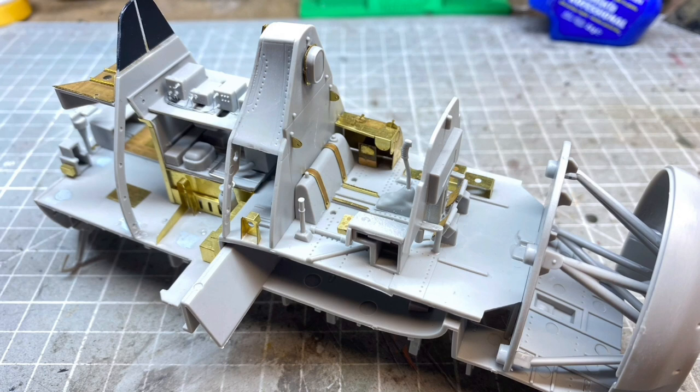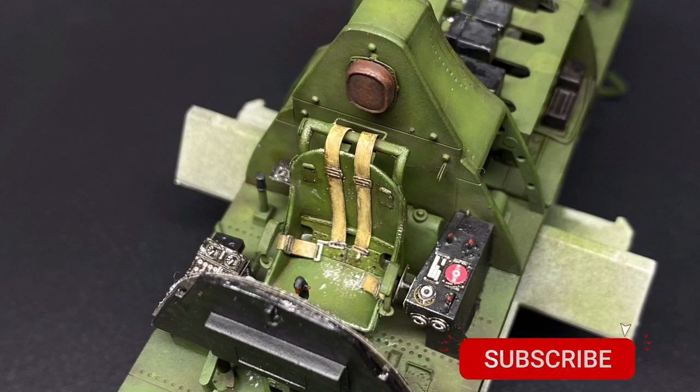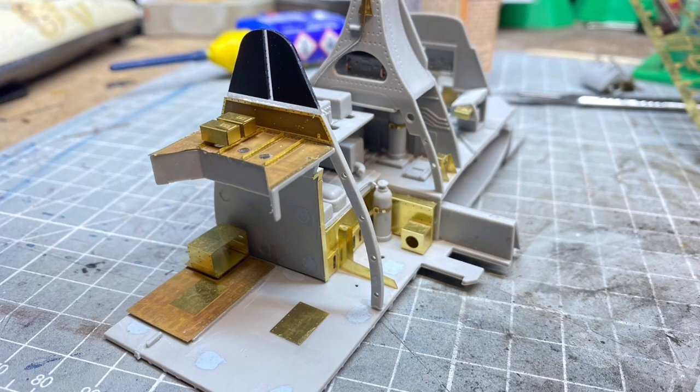I'm going to leave you with some before and after shots. I hope you've enjoyed it — let me know what you think about photo etch. If you haven't done so already, please consider liking and subscribing to the channel, and if you'd like to support the channel further there are links in the description. Thanks ever so much for watching and I'll catch you again soon.